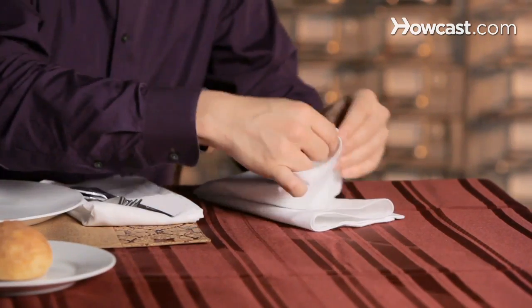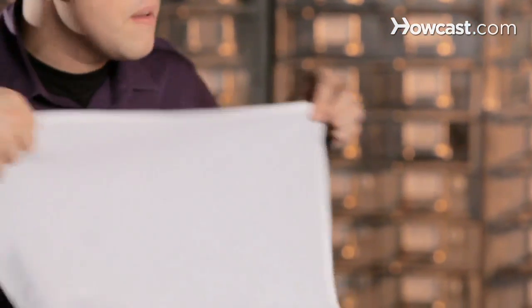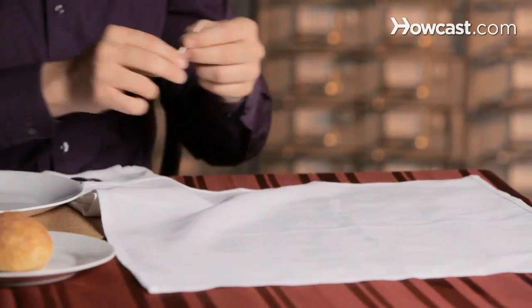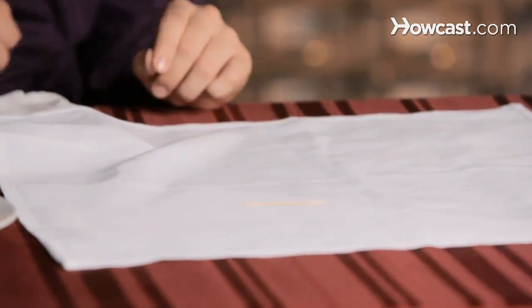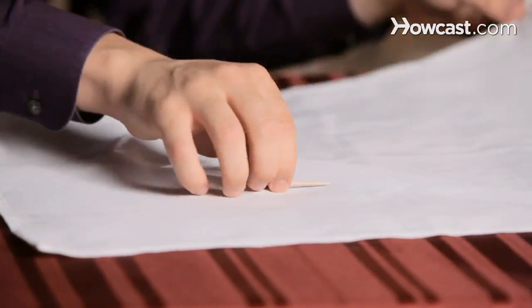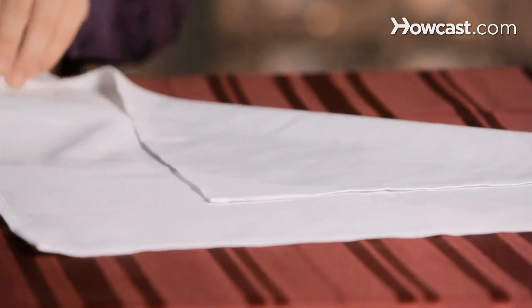When you open the napkin, you can feel where it is because it's the only part that's stiff, but nobody will be able to see that there's a toothpick in there. You take an ordinary toothpick, place it slightly off center — not in the very center, but slightly off center — and you wrap it up. I always take the first part and go a little bit over the center, that way when you turn it over the toothpick won't fall out.